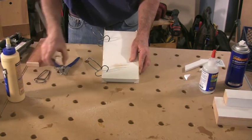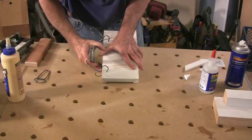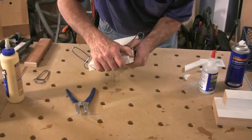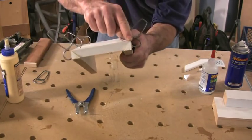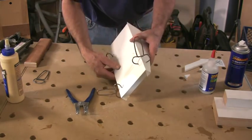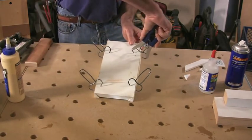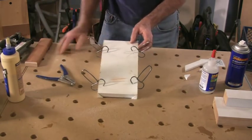Even as you're putting the spring clamps on, if you want you can put one clamp on and then wiggle that around a little bit, because it's easier to do when you just have a single clamp on it. You can get that so it's perfectly flush right down here at the bottom. This is really critical — I'll show you why in just a second. Let me put this other spring clamp on.